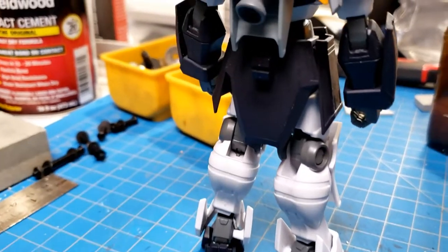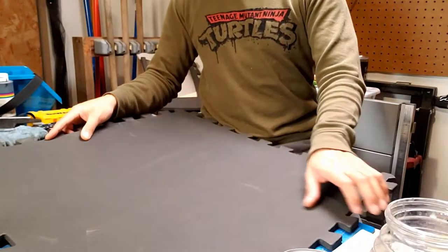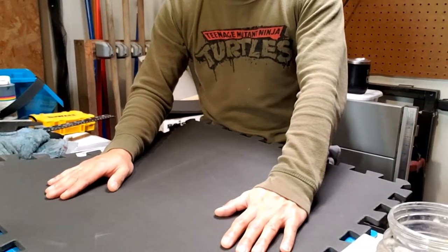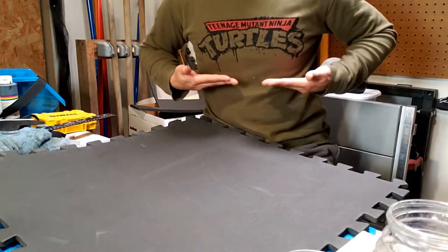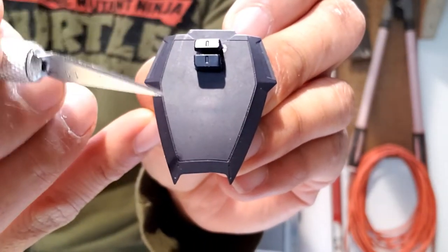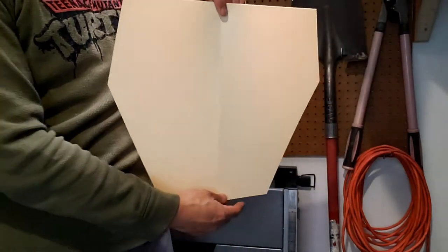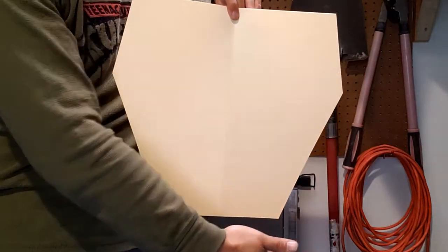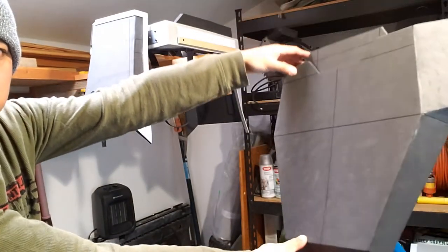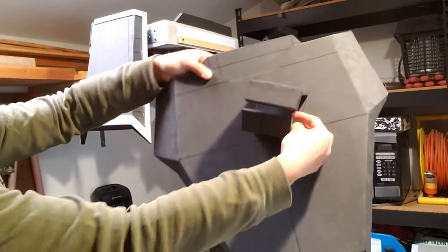The rear armor panel is next — it's just one huge piece. So I use one huge piece of floor mat foam to make it. I make the rear armor similar to the front armor pieces, cutting the main face first and then attaching the pieces that go around it to build it up. Here's the completed rear armor piece. I also make the bracket that goes on the back that holds the beam scythe.